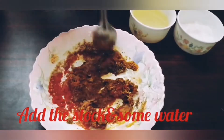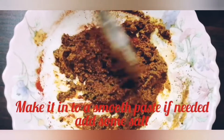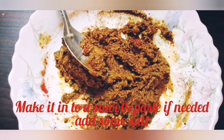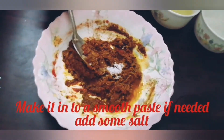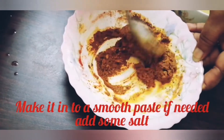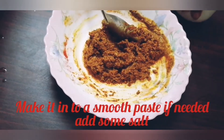Now the bowl is ready. Put it in a bowl and place it in the middle of the pot. We will mix the jam in the middle.